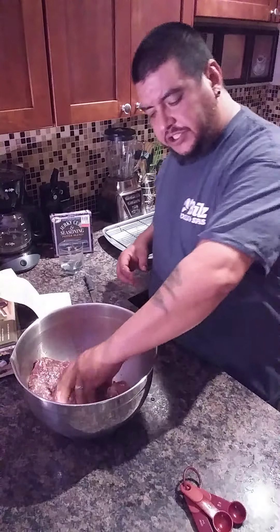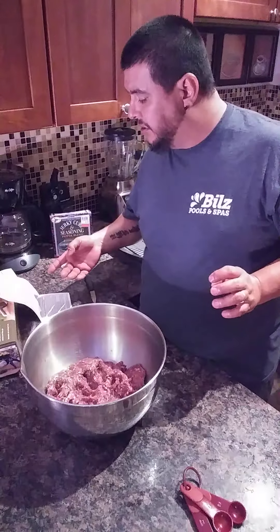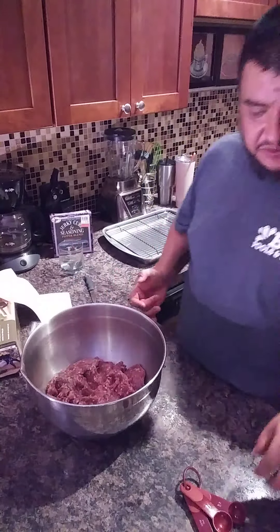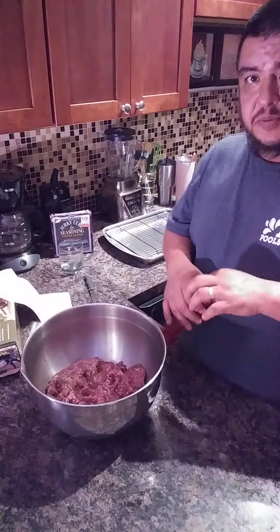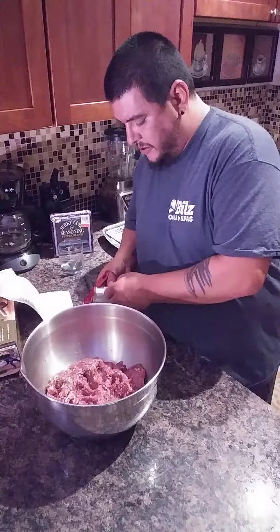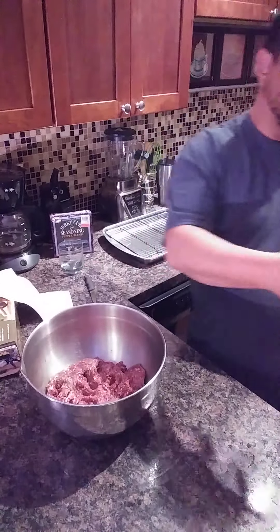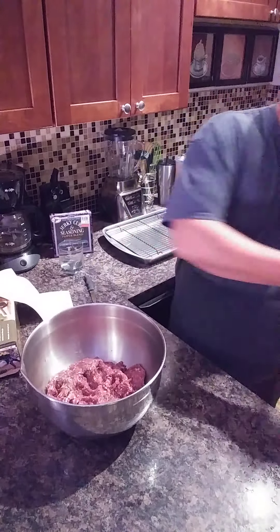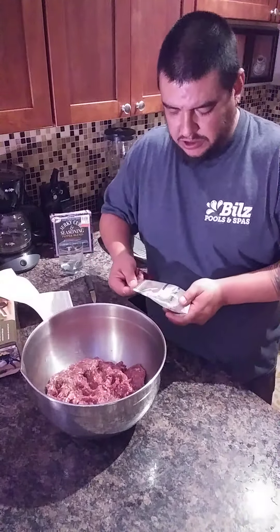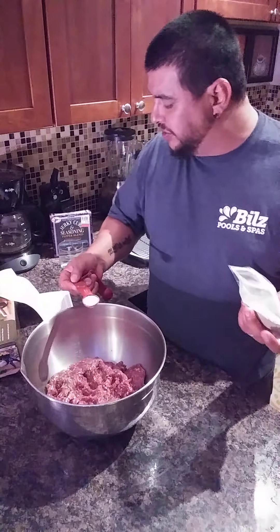Right here is three pounds of the ground venison. Following the instructions on the chart for using these seasonings for snack sticks, we're using three pounds, so it's asking for two tablespoons and one and a half teaspoons. My venison was mixed with 20% ground pork — I don't like using beef, I use ground pork because it binds better. So we're going to do two tablespoons and one and a half teaspoons.